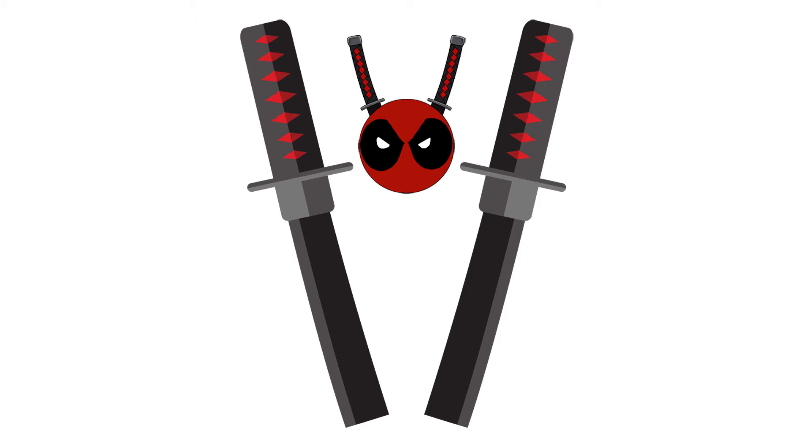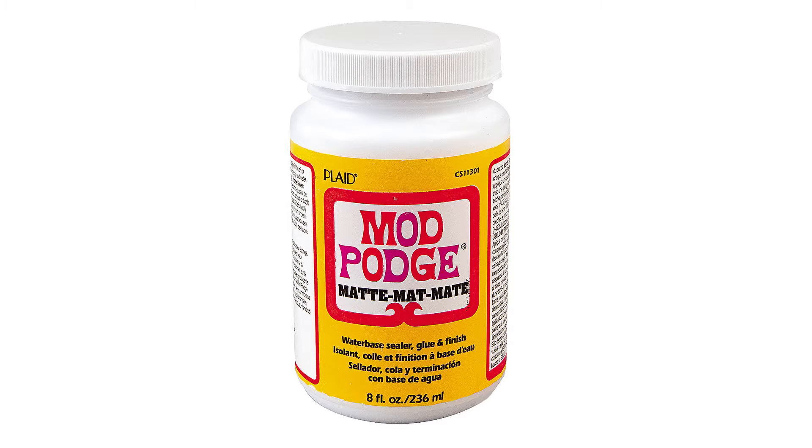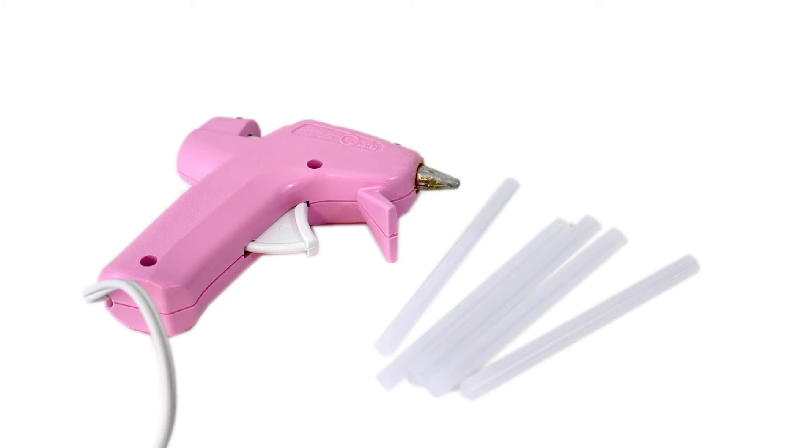If you are going to use the lantern for decoration instead of as a light, you can add optional swords. Download the pattern from CraftyMcFangirl.com. You will need scissors, a piece of cardstock, cardboard or foam board, glue or Mod Podge, and a glue gun and glue sticks.